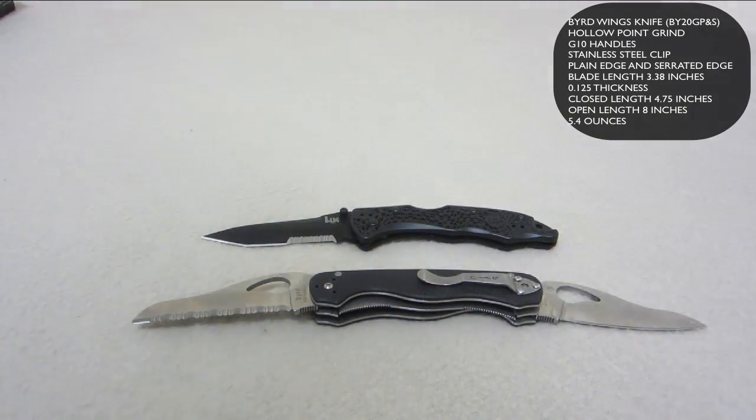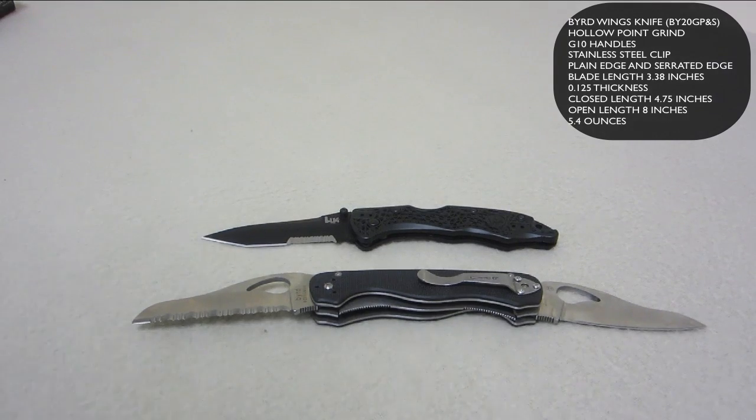So that's pretty much it guys. This is my first look at the H&K 14402 Pika 2 and the BYRD Wings knife by 20GP&S. If you've got any questions let me know, and if you're using these knives let me know how they're working out for you. This is the first look — I'm going to test them here in Afghanistan in the field and we'll see how they do. Talk to you later.